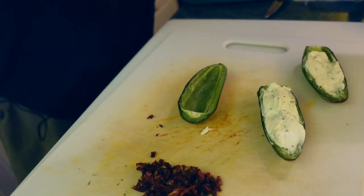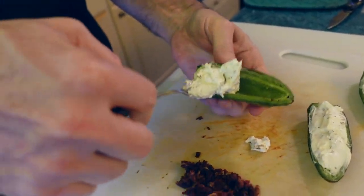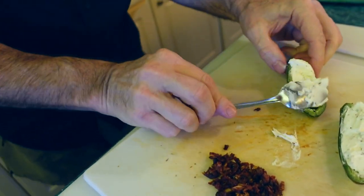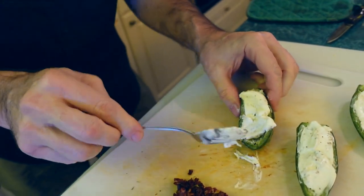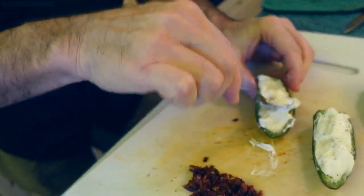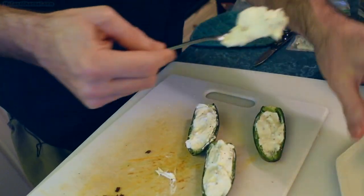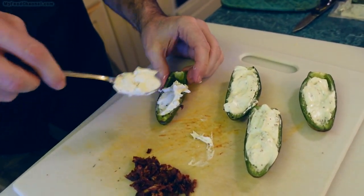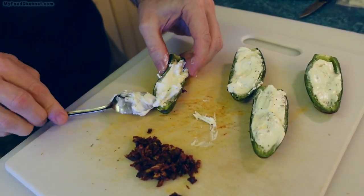These peppers are hot — I mean, hot because they're out of the oven. You can let them cool off a little bit before you do this. So now these are just cream cheese with Italian seasoning and a little bit of black pepper, and we've got four of these done.